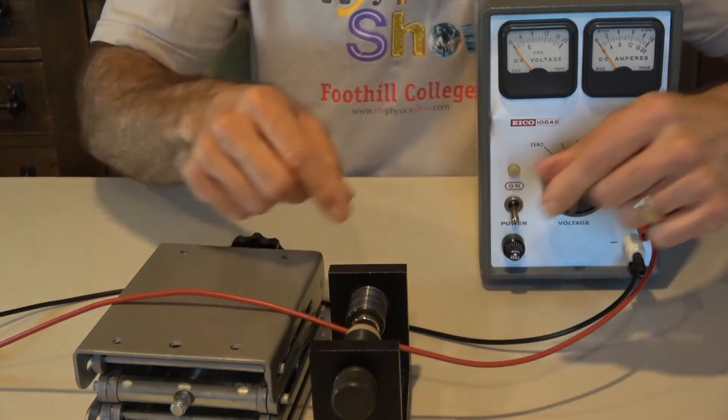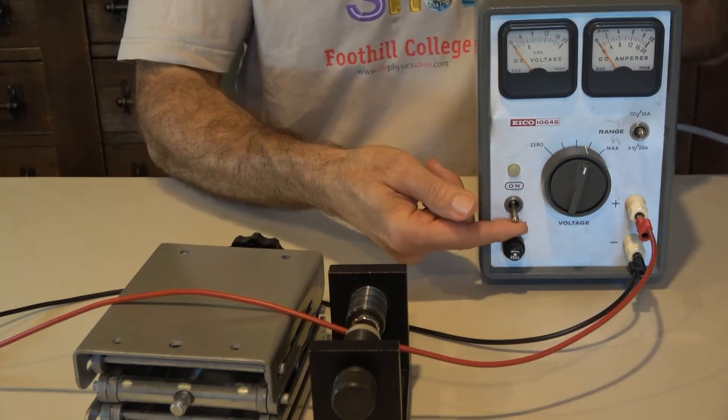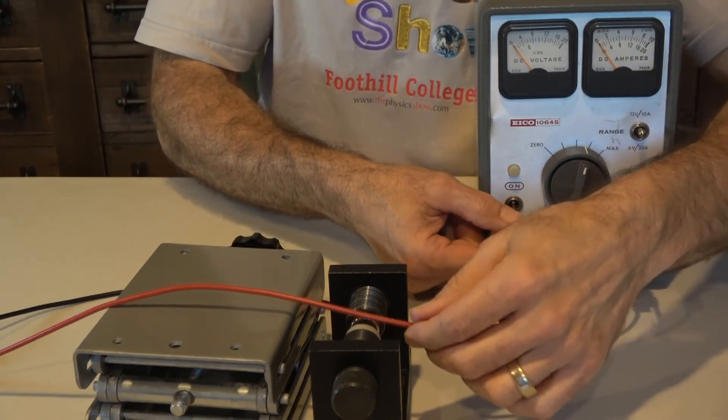Stop the video and predict what direction the force will be on this current-carrying wire in a magnetic field. Three, two, one. Let's do it one more time.